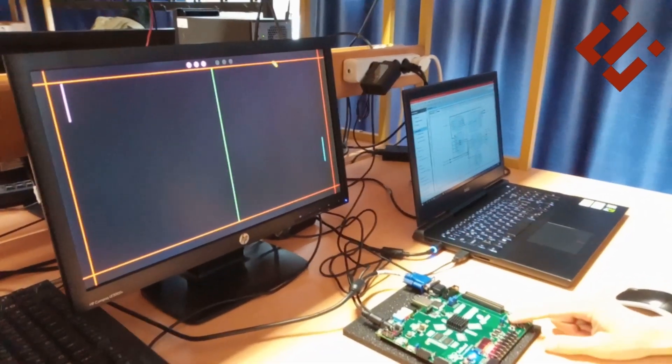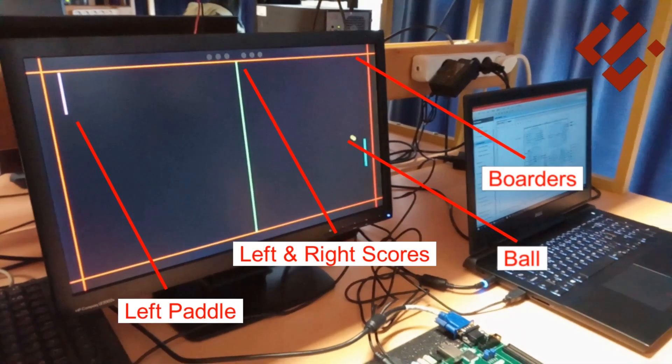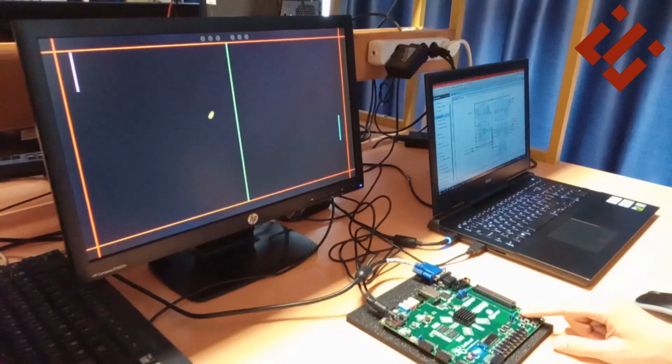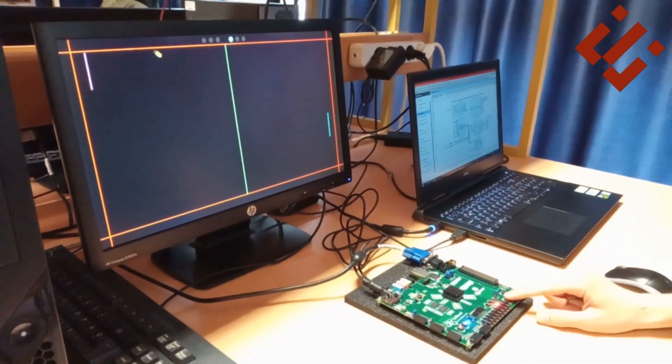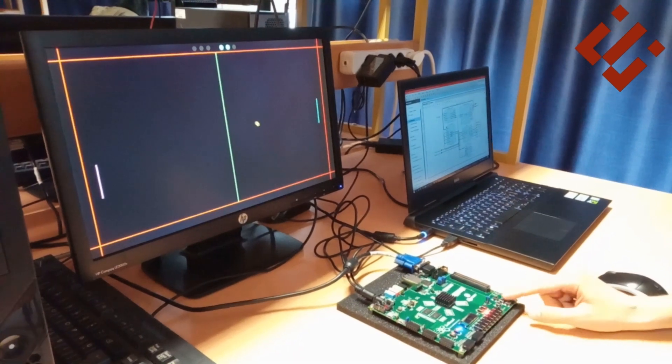The Pong game project's main idea is to implement the famous ping pong game on the Z-port. An external monitor is connected to the Z-port through the VGA port in order to display the game objects. To play the pong game we need to control the two pedals seen on the two sides of the screen, so to do that I used push buttons on the Z-port.